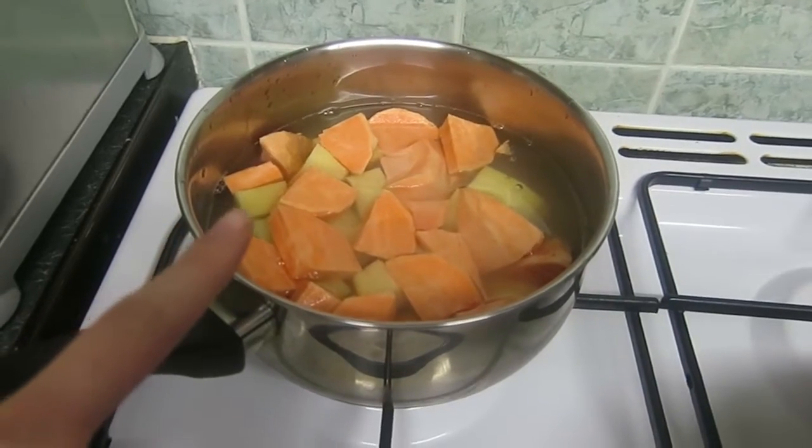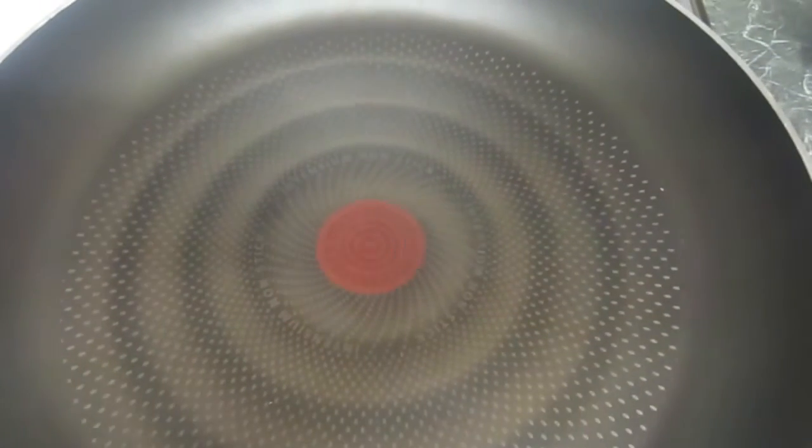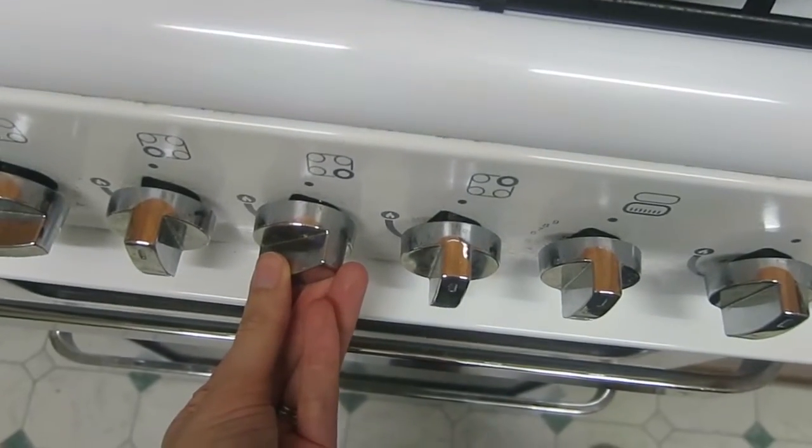I've peeled and chopped the potatoes and put them into a pan of boiling water. I'm now going to add about half of the vegetable oil into the pan and swirl it around. The pan is on a medium to low heat.